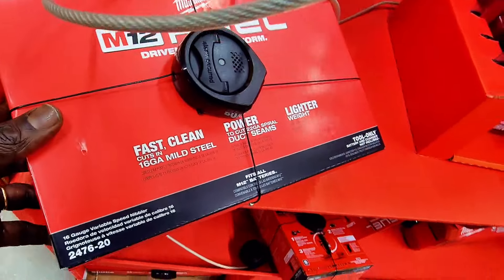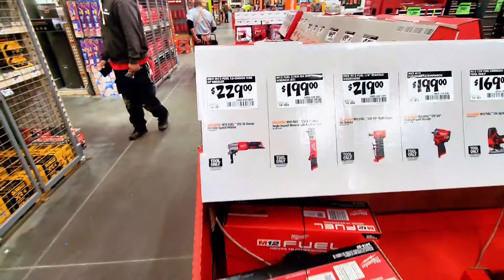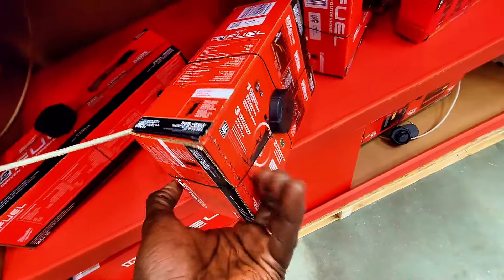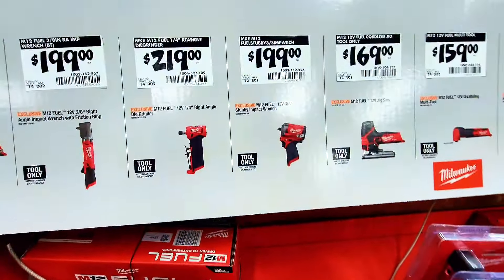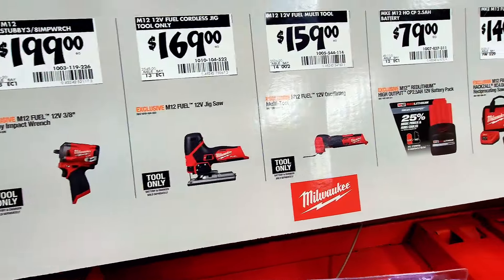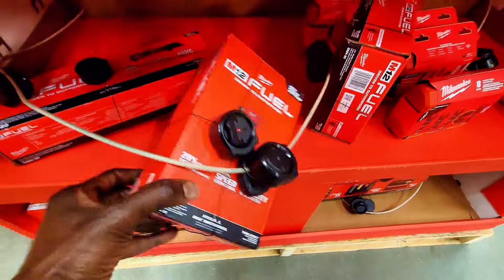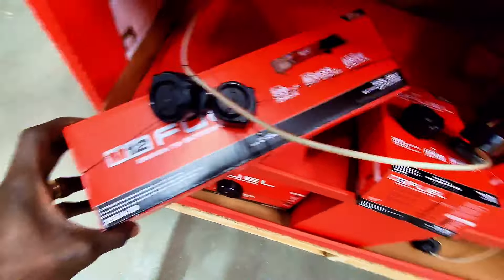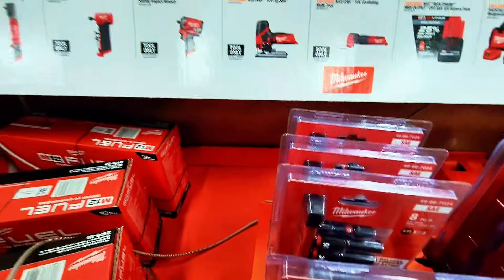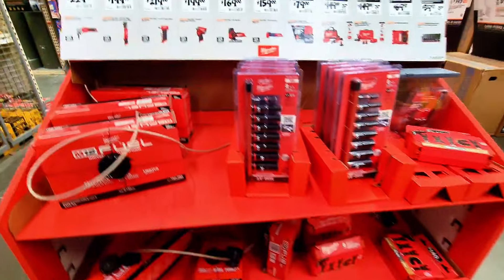This is a variable speed nibbler at $229. And this is a right angle grinder at $219. Then there's the right angle impact wrench at $199. They've got all these new items in a new display.